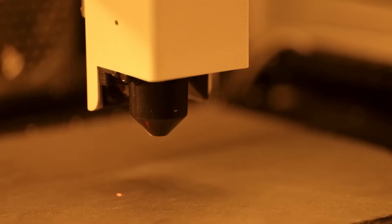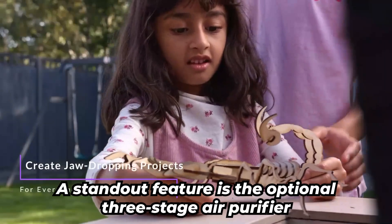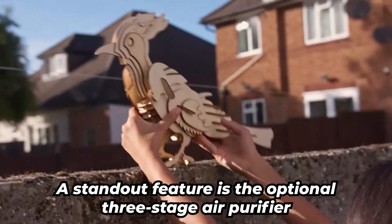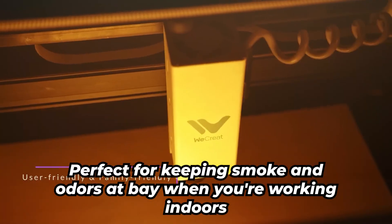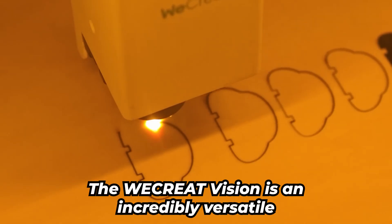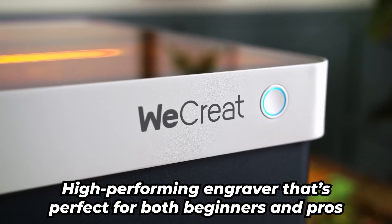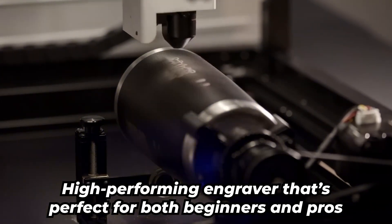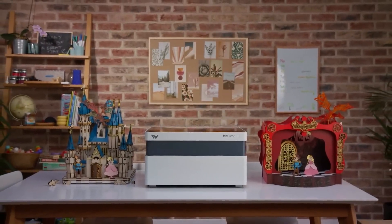Safety is a priority, with lid sensors and an emergency stop button. A standout feature is the optional three-stage air purifier, perfect for keeping smoke and odors at bay when you're working indoors. At $2,249, the WeCreate Vision is an incredibly versatile, high-performing engraver that's perfect for both beginners and pros. Whether you're a hobbyist or entrepreneur, this machine brings serious value to the table.